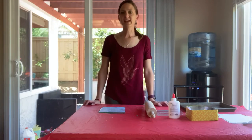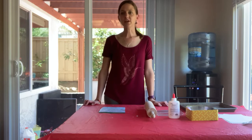Hi friends! For today's activity we are going to be doing crushed chalk art.